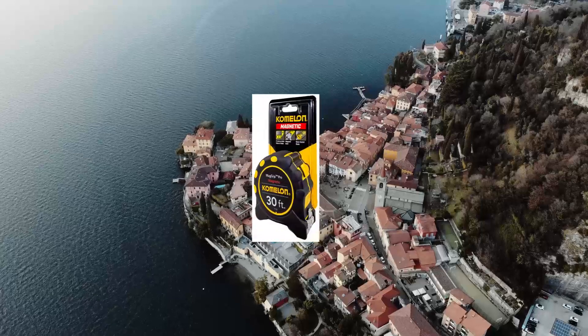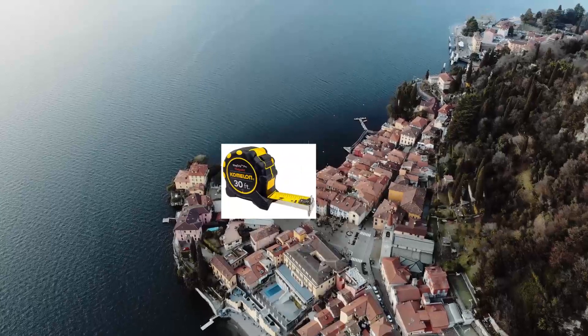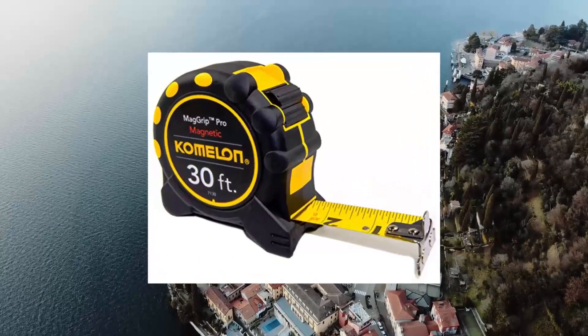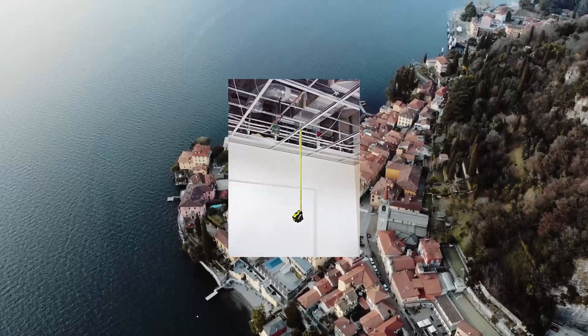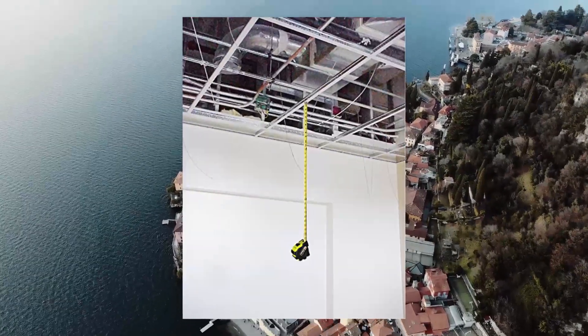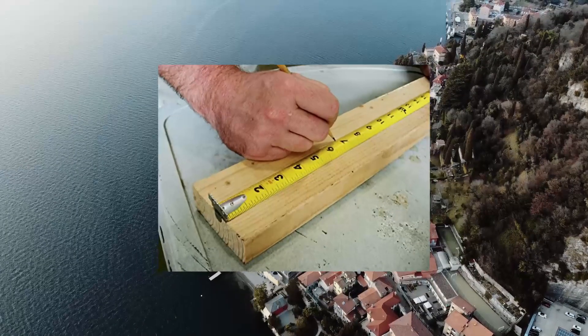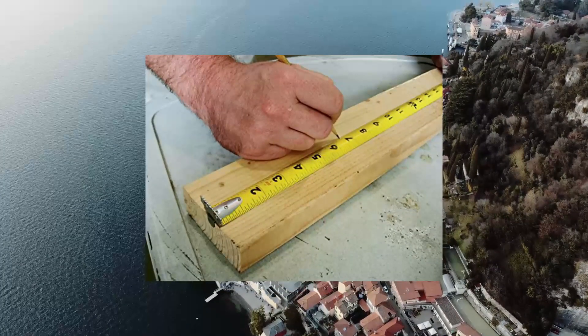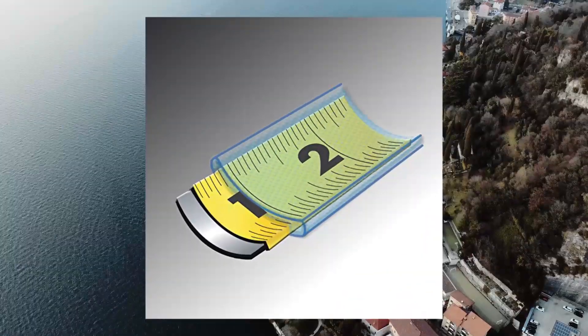Kolman 7130 Monster Magrup 30 measuring tape with magnetic end. Magnetic dual end hook allows for easier one-person measurement. Double-sided printing provides precise marking and line drawing. Impact-resistant rubberized case protects the hook and button. Nylon-coated blade for maximum durability.